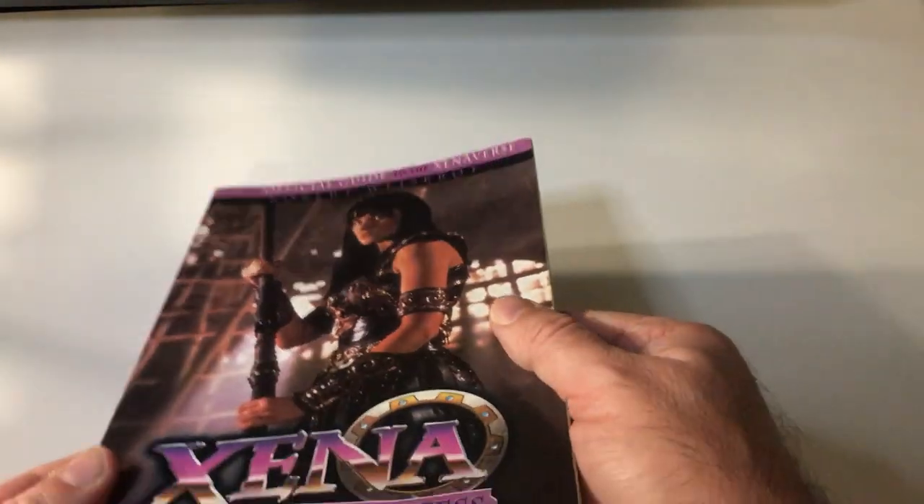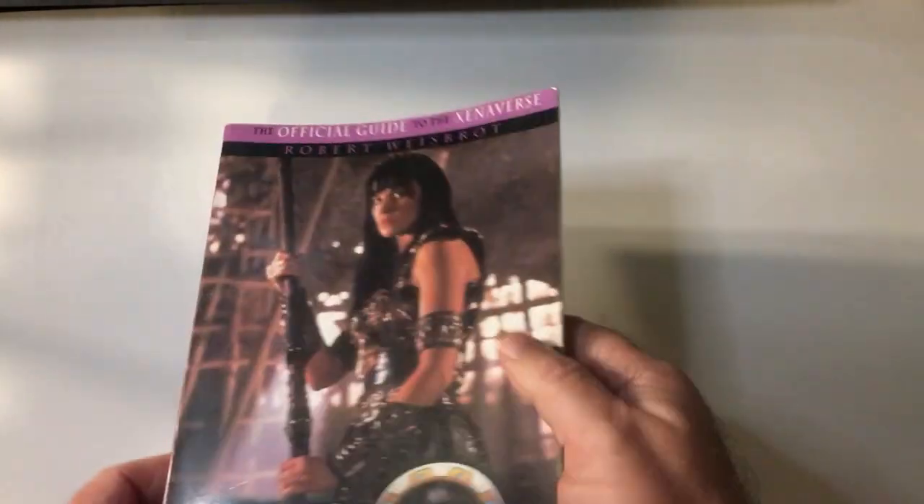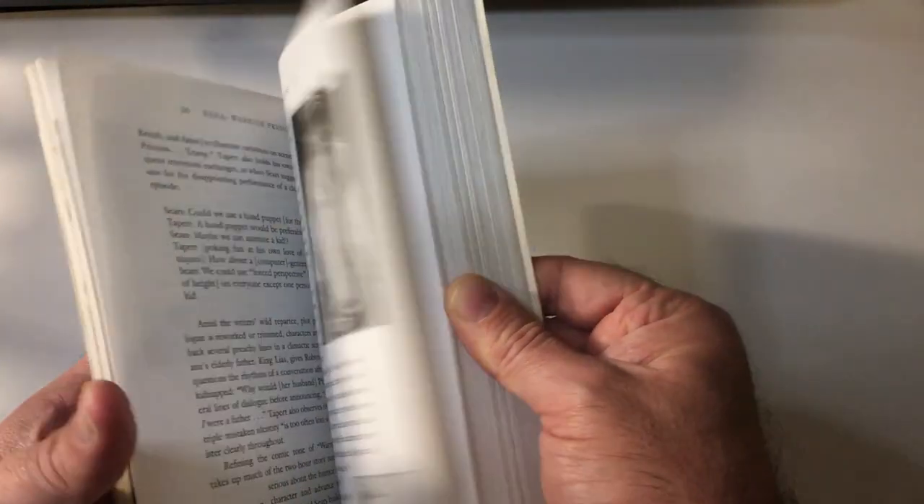It's the cover — came out in '98, a little wear and tear. They've got cool stuff and facts.